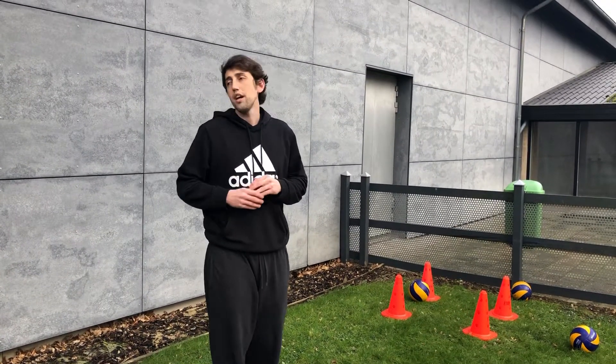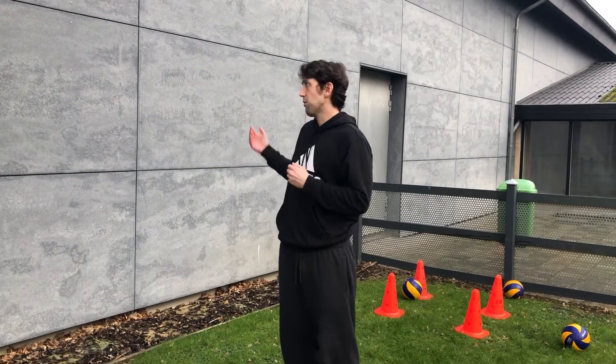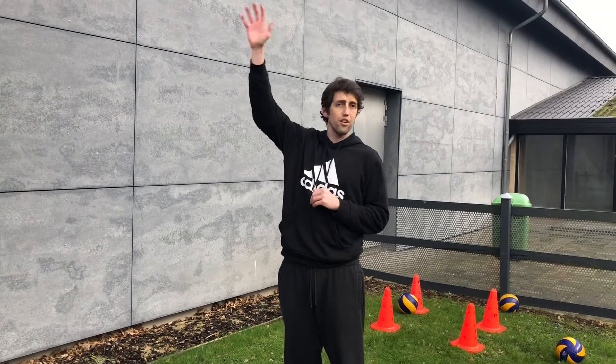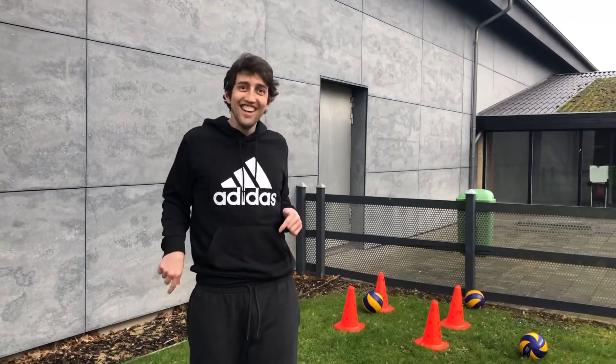You can also work on serving either with a friend or with a wall. Try and stand at a distance and take a good serve so that you keep your shoulders still mobile and able to do that. Leave a comment in the description. I'll see you next time.